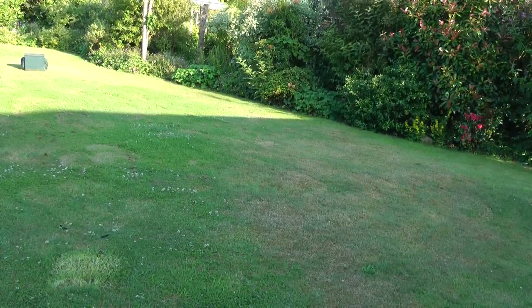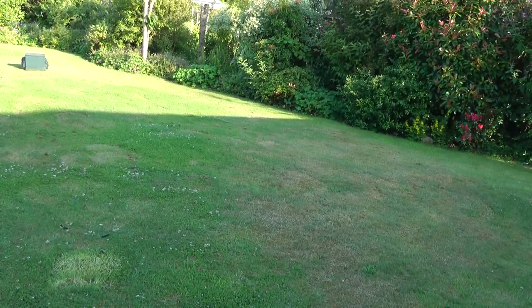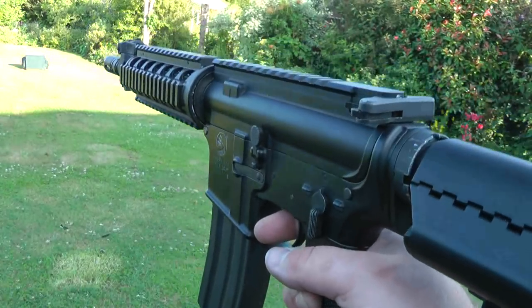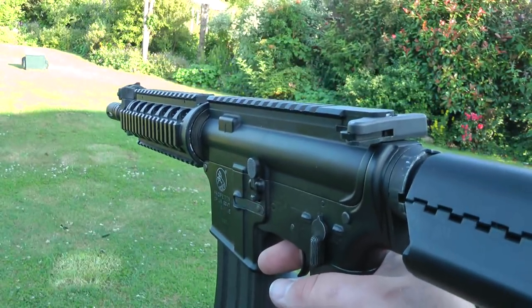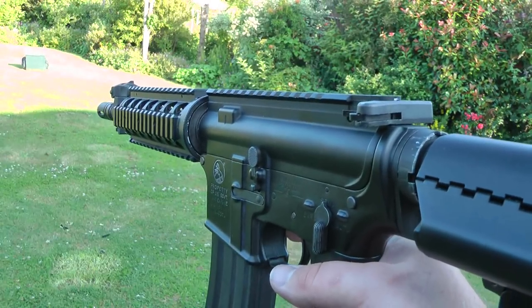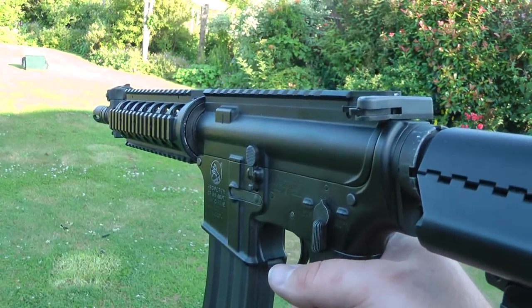Hello, welcome to another Eagle 6 video. It's just a quick demonstration of Jez's CQB SOP mod. He sent it to us since it turned out to have broken teeth off the gears. He said it wasn't feeding in full auto.